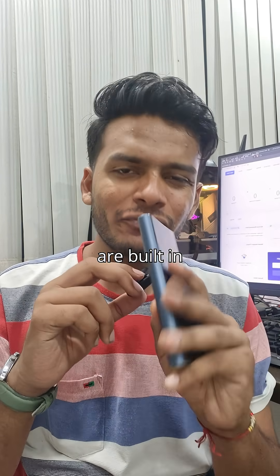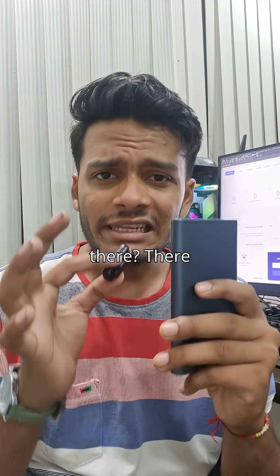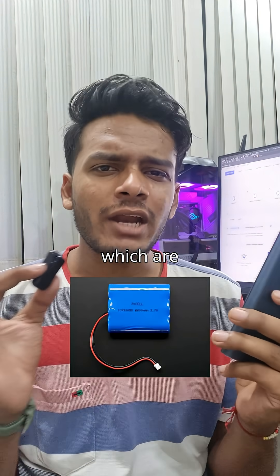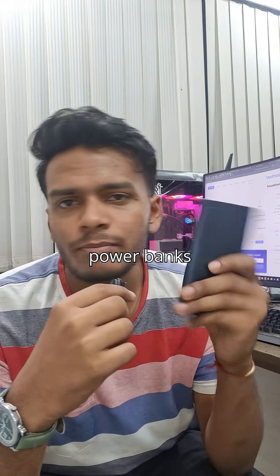Let's understand how power banks are built in four simple steps. Inside every power bank there are lithium polymer cells, which are basically and fundamentally the storage units of these batteries.